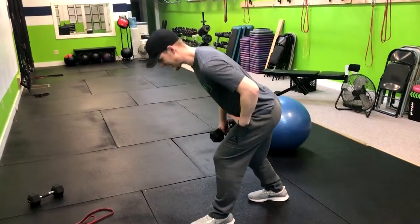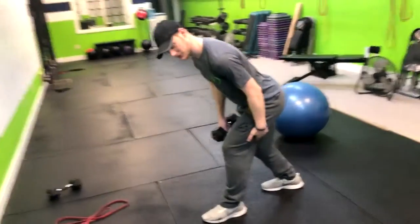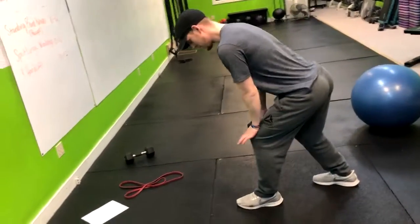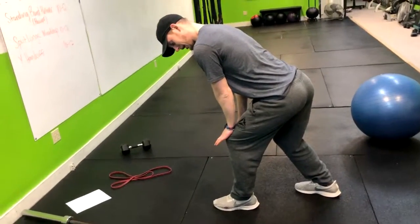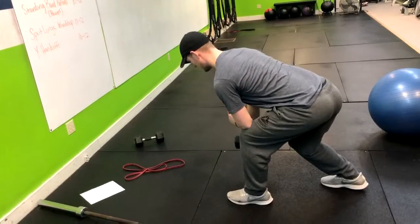Now hinge back into your hips — think butt to the back wall behind you. You might even feel a stretch in that hamstring. You can choose to support yourself with the knee here, keeping the back straight.